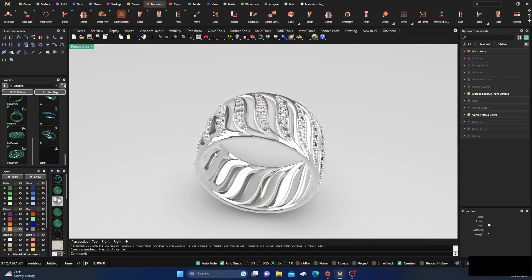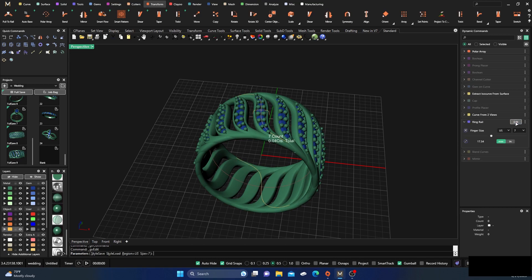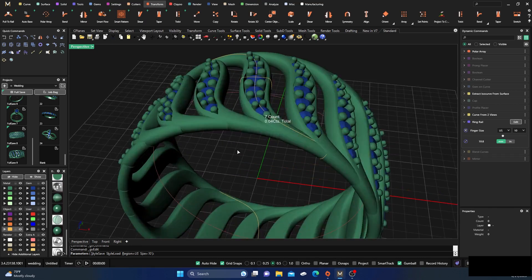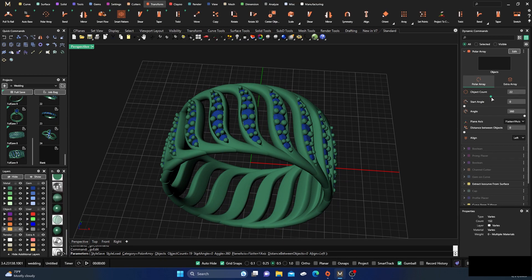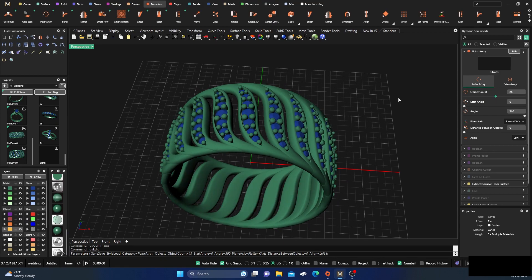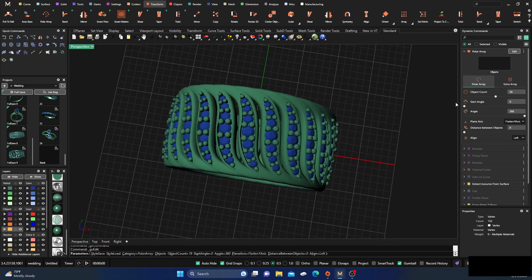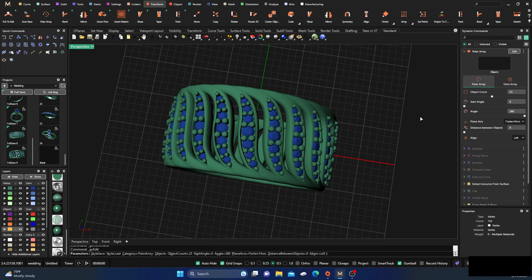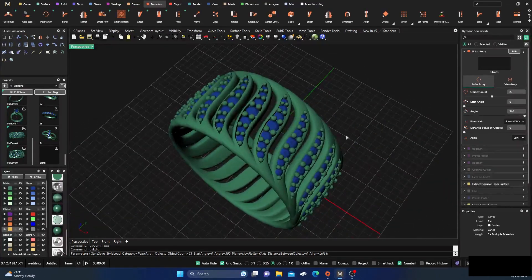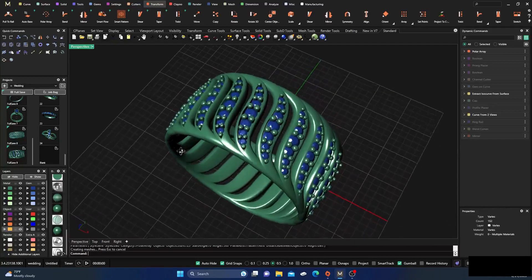The nice thing is this should all be parametric. If we go back to Ring Rail and edit to a size 10, it updates — it's larger, so we just move those further apart, go back, edit the count, maybe add an extra row or two to close the gaps. Very easy to keep playing with that. Then just go ahead and do your cutouts for the gemstones and you're good to go — a very stylish band made very quickly.